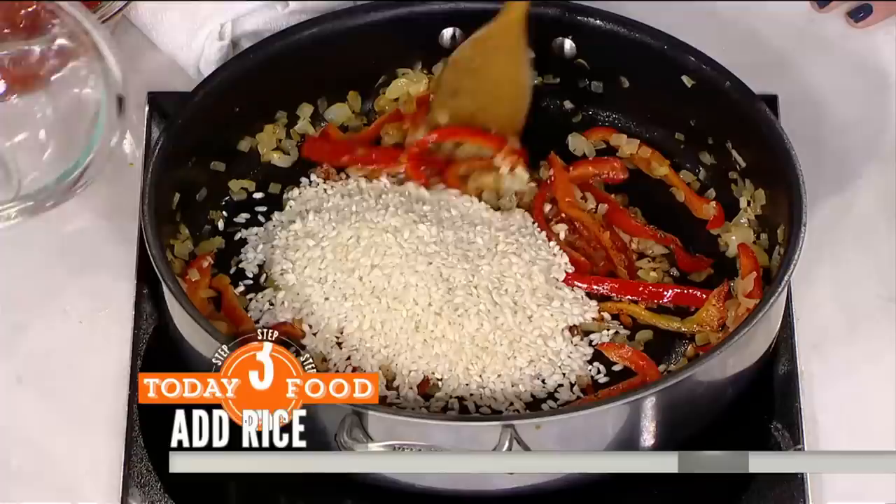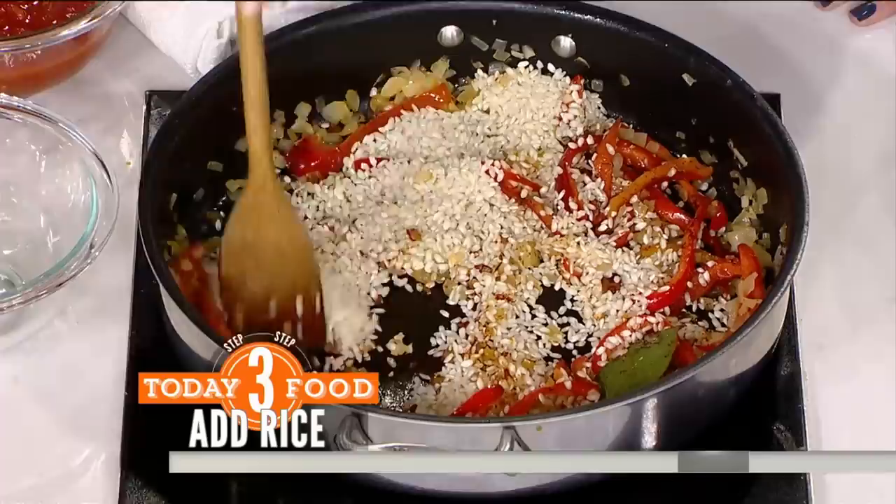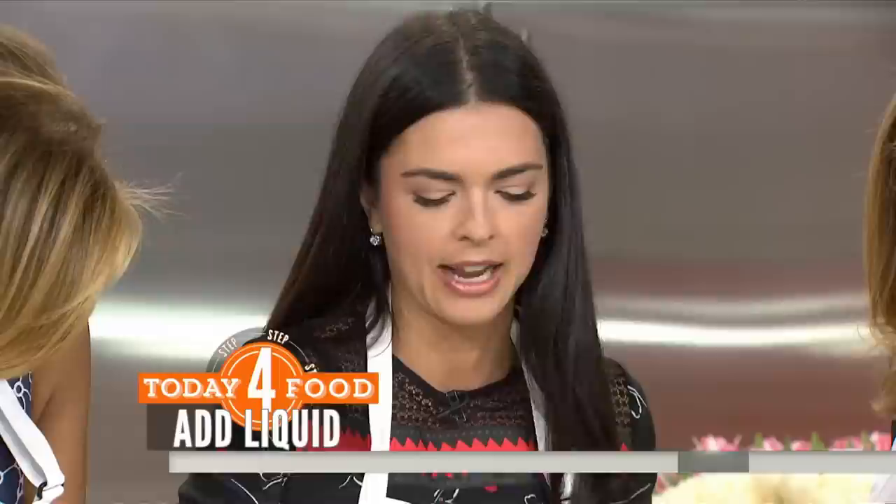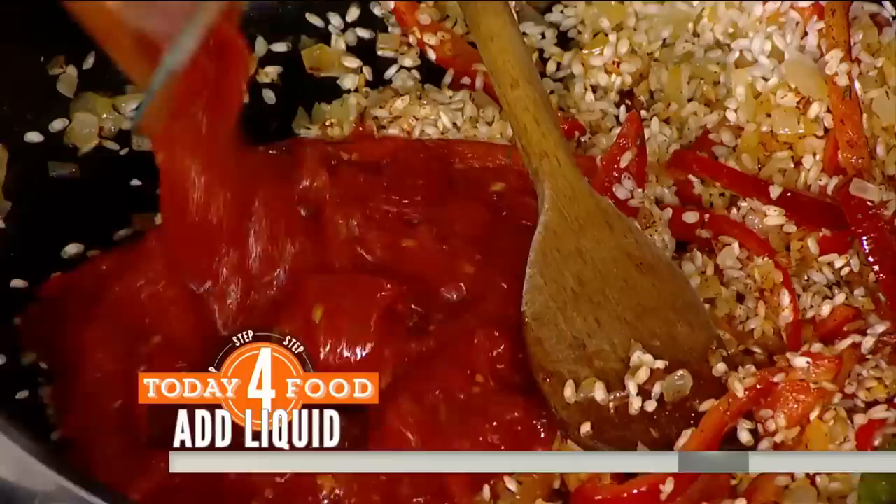Then put in the rice — dry rice. You want to toast the rice; that's going to give it more flavor. Toss it around in there. Can you do brown rice? You can do brown rice, but I like to use arborio rice — it's the same rice you'd make risotto with, and I think it just has a really nice texture for this.